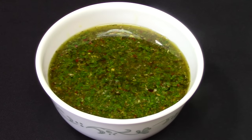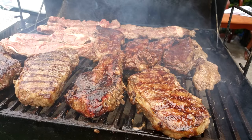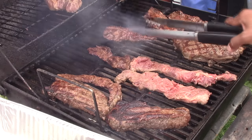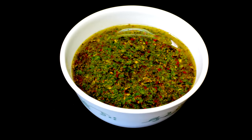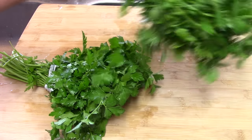It is very easy to make chimichurri sauce — you don't have to buy it in any supermarket. This sauce is very good especially when you are grilling steak or pork or any kind of meat. Here I was grilling some ribeye steak and some short ribs, and we use some chimichurri sauce for this.